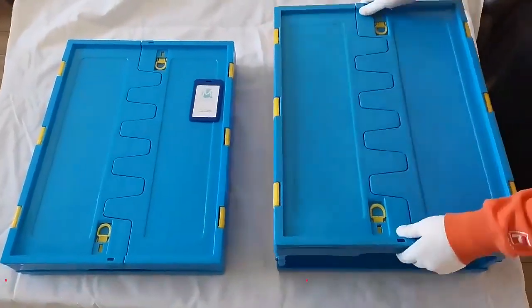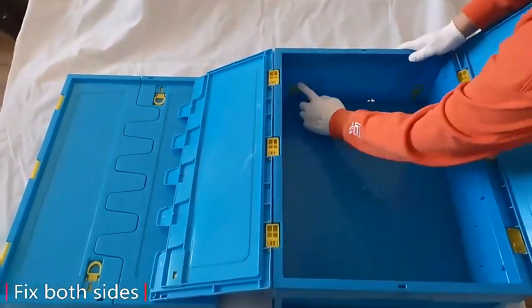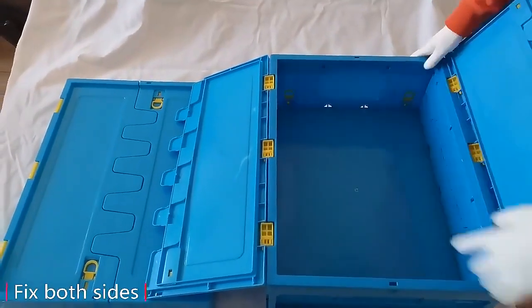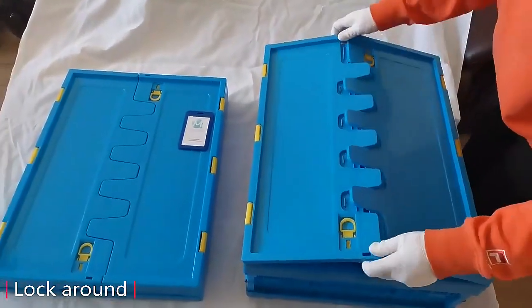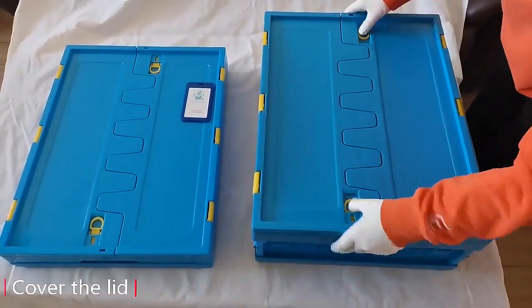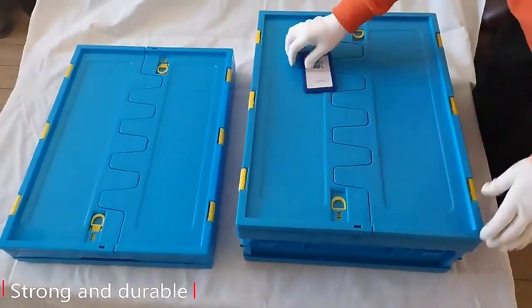Hello everyone, this is a plastic folding crate produced by Kimming Packaging. It is easy to operate — it is supported on both sides and fixed with buckles around it. Cover the lid and then buckle the buckle on the lid. The handle design on both sides makes it very easy and convenient for you to lift.